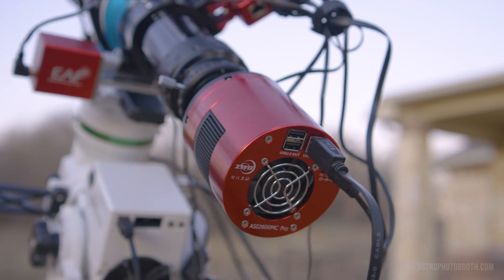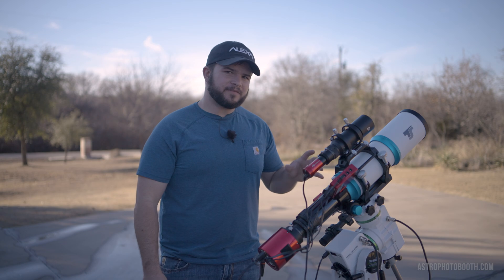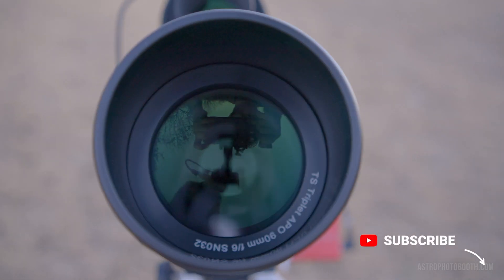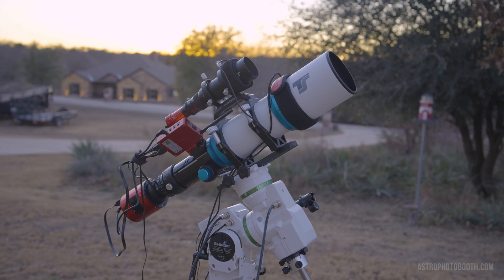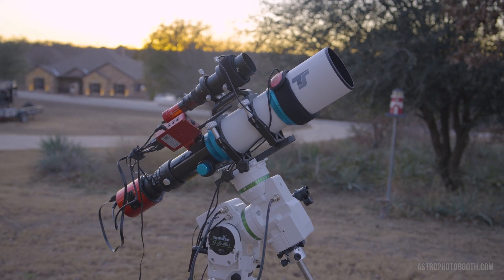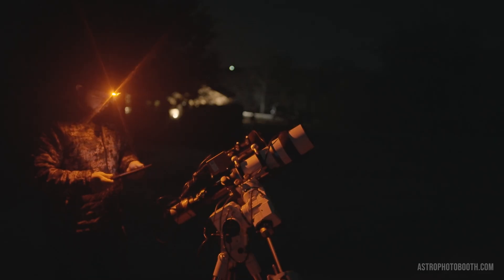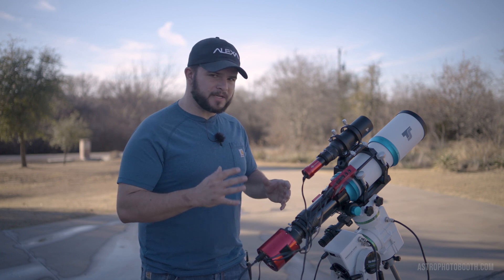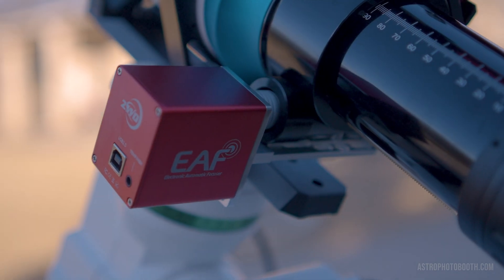I recently acquired this ASI 2600MC Pro one-shot color camera, and I'll be using a TS Optics 90mm F6 apochromatic refractor telescope. To control everything, I'm using the ASI Air Plus — this is essentially the brain of the whole operation. This allows me to use my iPad and image pretty much remotely without having to touch anything after getting everything set up. Another interesting piece of kit I have from ZWO is their EAF, their Electronic Automatic Focuser.